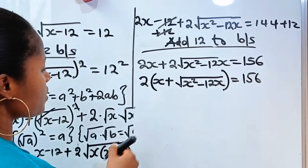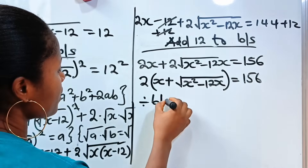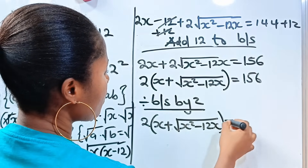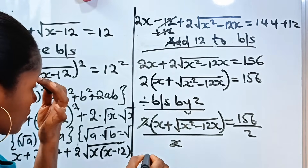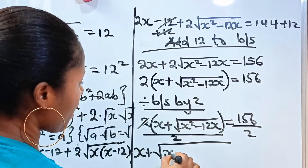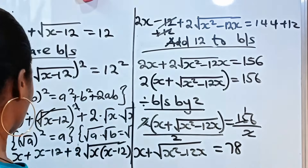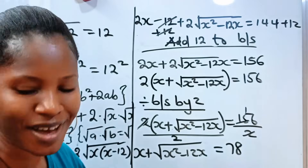Now let's divide both sides by 2 so we can remove the 2. We have x plus the square root of x squared minus 12x, equal to 156 divided by 2, which is 78. So x plus the square root of x squared minus 12x is equal to 78.